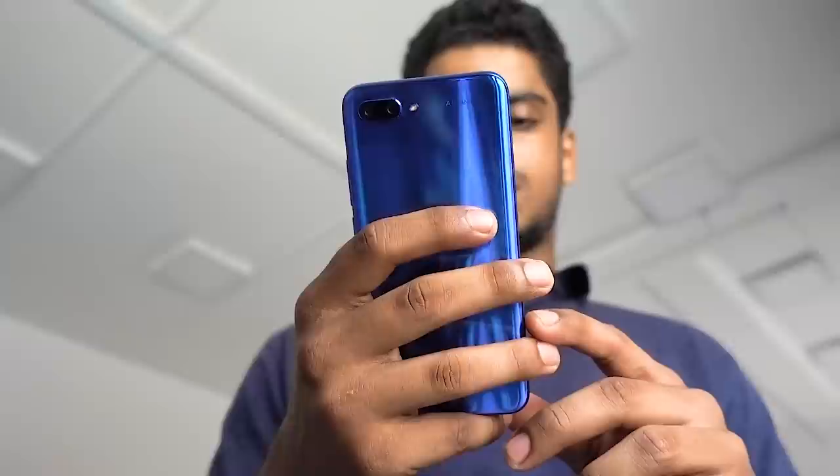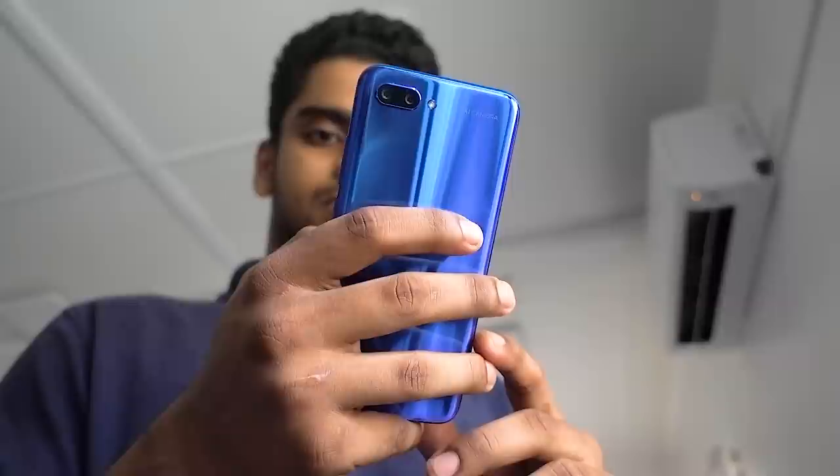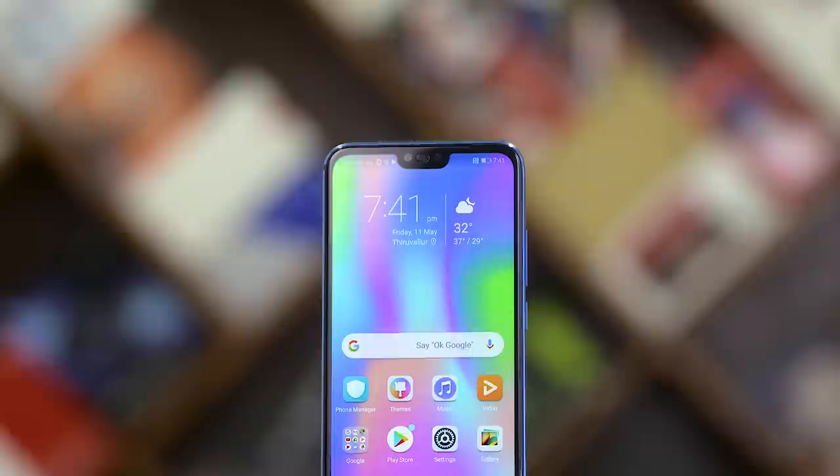One thing everyone agreed on is that the Honor 10 is slippery. The curved glass back along with the metal trim feels really nice in hand, but be careful while using it single-handed. You will be using it single-handed quite a bit — the 5.84-inch display is surrounded by minimal bezels, which means this is a device with a really compact footprint.